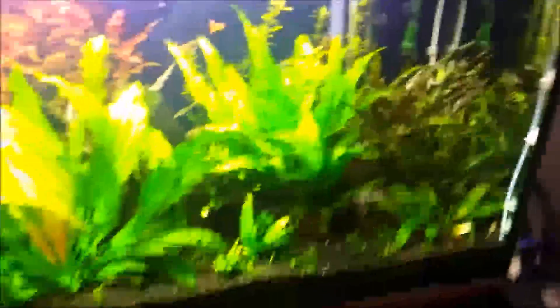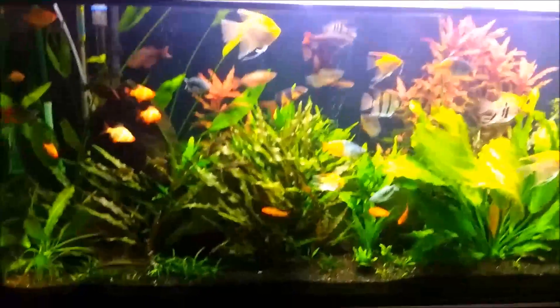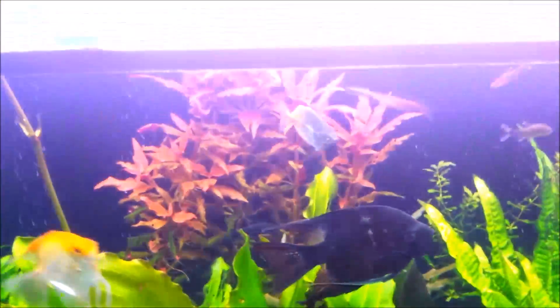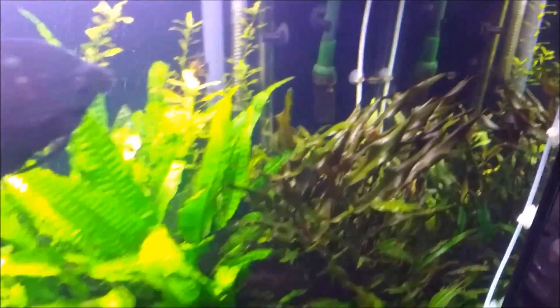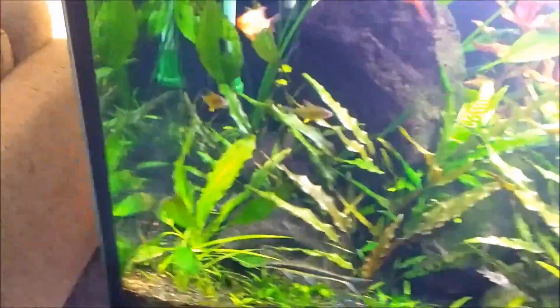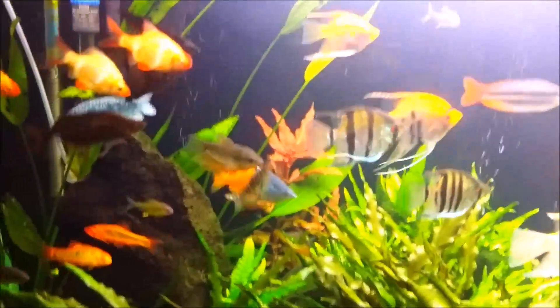I'll give you a small briefing while I'm here. I haven't done a video on my 150-gallon for a long time — been really busy. A few plants you can see: that's the Amazon sword, the one in the back is red hygrophila or something like that, that's a big Java fern over there, and crypts are in that corner, some here, some on this corner as well. There's another sword in the back, a tall one.